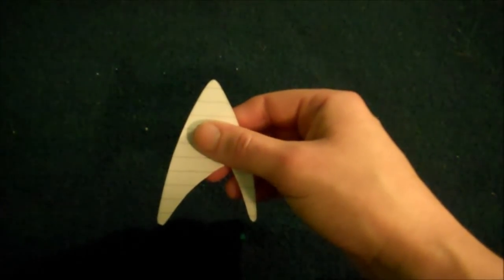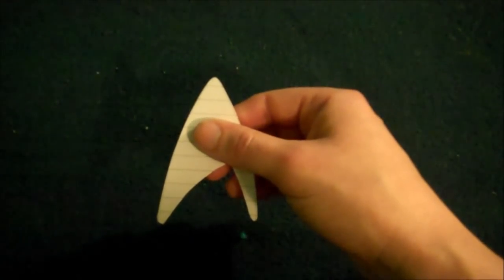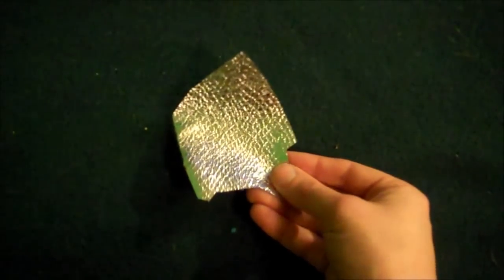Start by doing a Google search for a Starfleet badge, then just print out one of the results to use as a pattern. Then get yourself some silver material — I found this at Joann Fabrics.